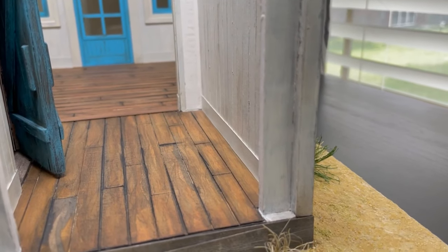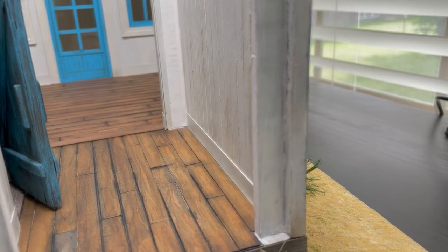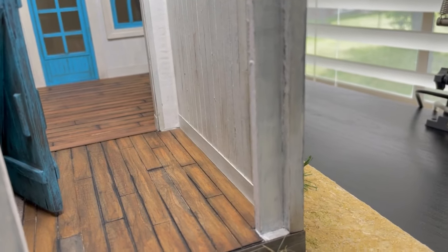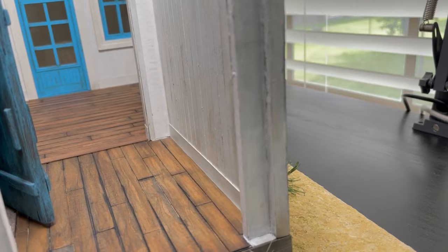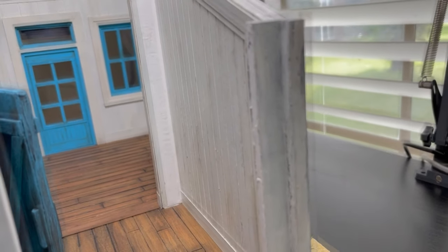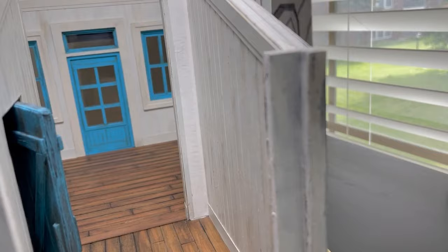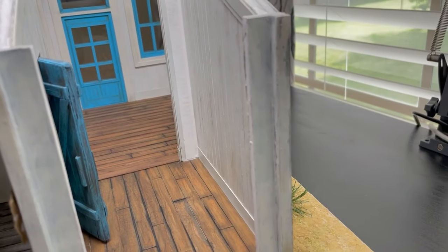Welcome everyone. In this video, I'm going to be working on this back room. I need to put a storage shelf. I want to make some more food packaging, possibly some tools to hang on the wall. It's a really small room, but I'm going to try to cram a bunch of stuff in here and fill it up.